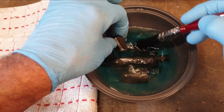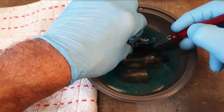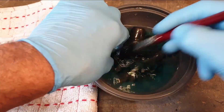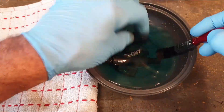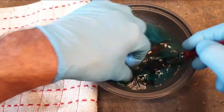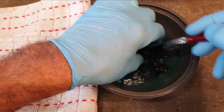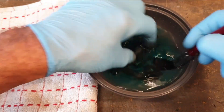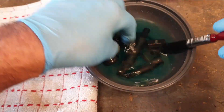I'm wearing gloves for two reasons: to protect my fingers, but also to make sure I'm not putting any grease onto the parts. Apparently they have to be completely grease free. The parts are then to be thoroughly rinsed, so we'll drop them back into the bowl of water. Let's give those a clean.